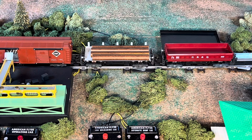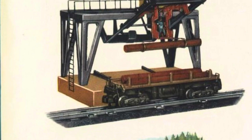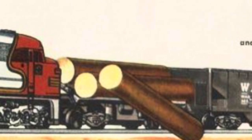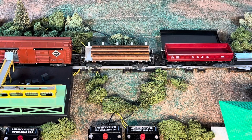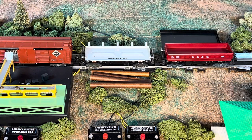Another really cool operating car that came with this set is the 914 log unloading car. About this time they'd come out with a new style log loader which has the smaller logs. If you look in the catalog, it's still showing the big logs from the old 751 style loader. But let's just see if we can unload these little logs here. There they went - right on.